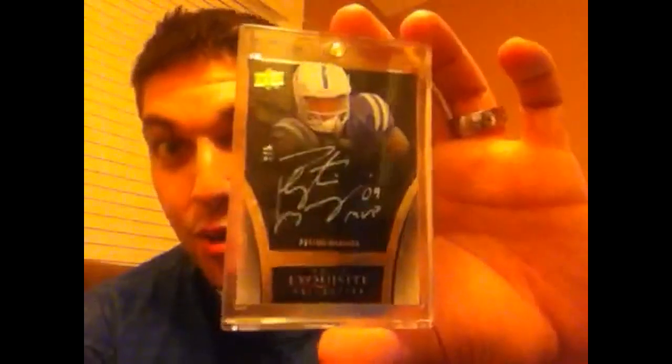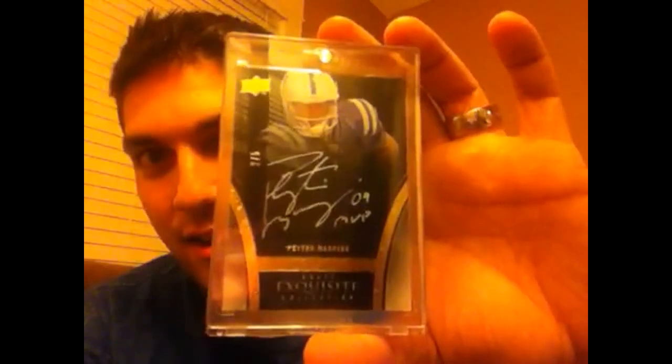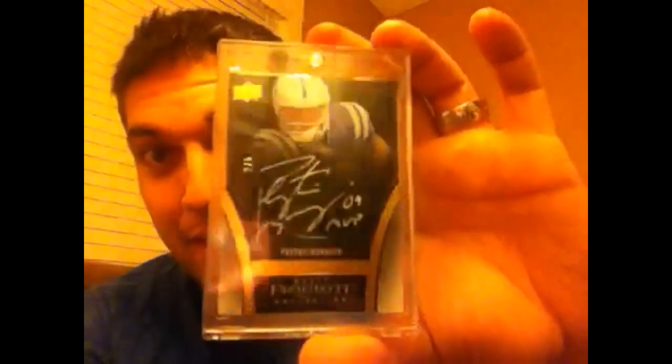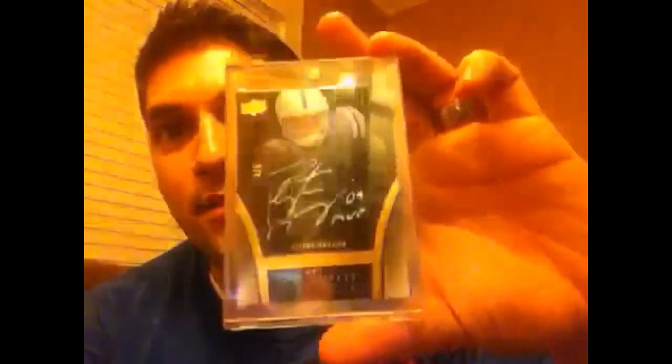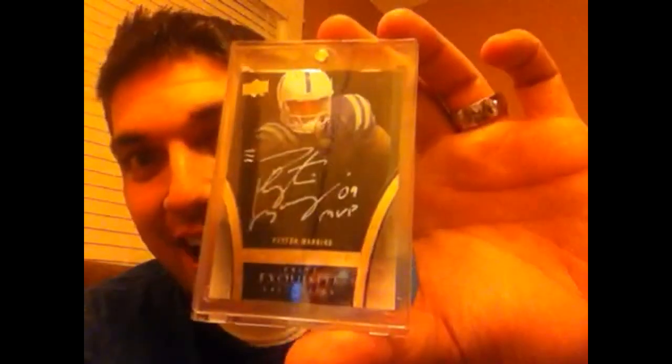This other card came up. The guy had originally slabbed it in a BGS authentic case and no one ended up buying it. So he took it out of the case and sold it to me for a lot less than what I even offered him when it was in the authentic case. Excited to bring this in. It looks similar to the old one but it's number two of five — 09 Exquisite inscriptions on-card auto, 09 MVP. So now I got the silver and the gold.